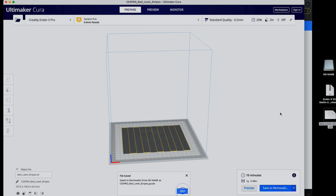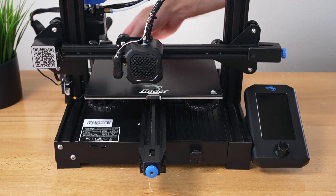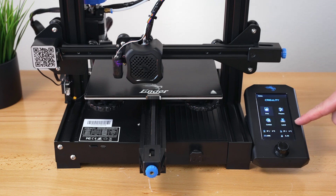Back at the printer, insert the SD card and turn it on. The screen goes blank momentarily — that's a good sign. It boots up and we now have a new 'Level' icon on the screen, which means the firmware update worked.